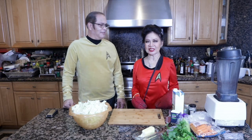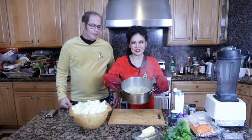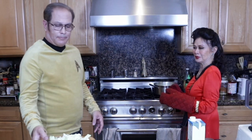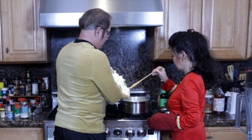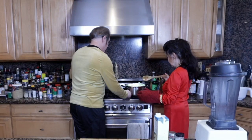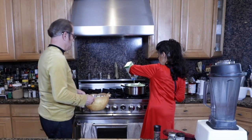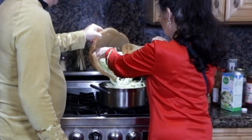Now that we've cooked down the mirepoix, we can add our cabbage. You can add any vegetables — this is a great base. You can use broccoli, squash, and it smells really good. I'm going to bring it over and put that in. I'm going to add a little more broth. As this cooks down, we can add more. I think we can get it all in — just push it down.